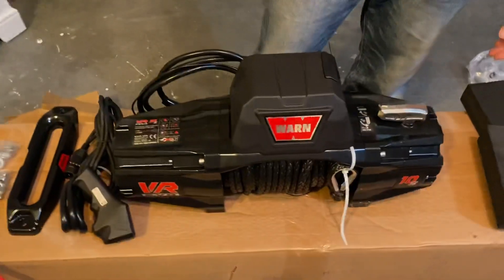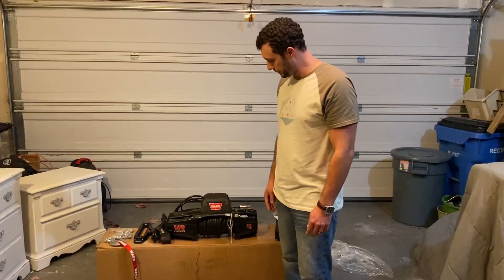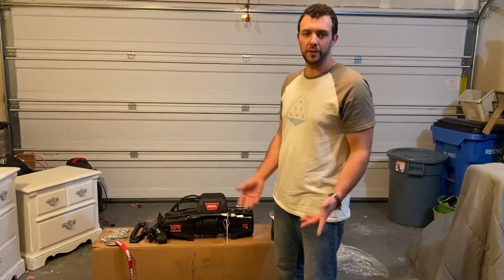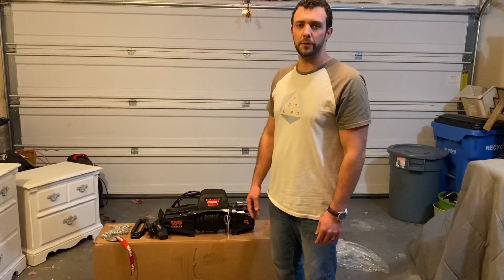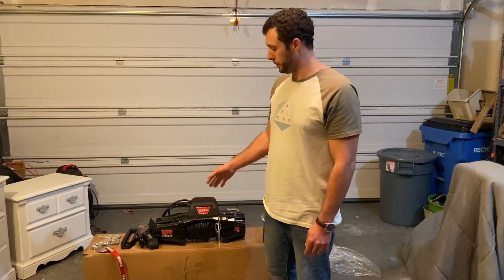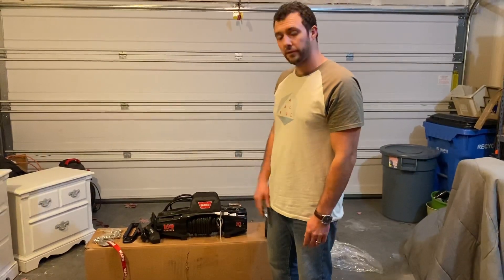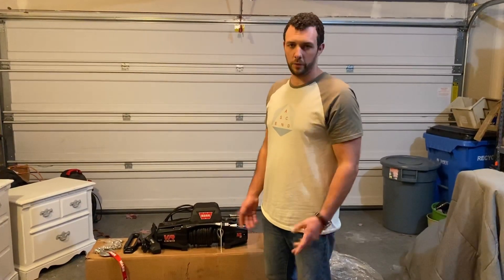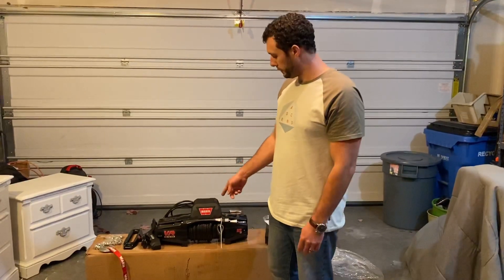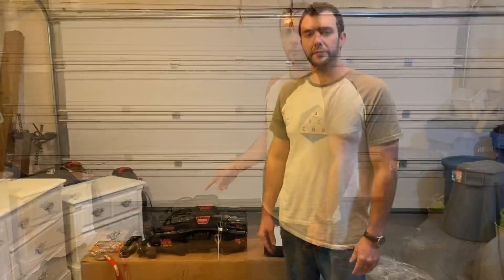All right guys, that's it for the quick unboxing on this. I wanted to do a quick review of my initial impressions. Like I said, there's not a whole lot of info on this yet besides Warn's promo video, so I wanted to show you guys what you get and go over some of the features. I do like the IP68 waterproof rating — that's nice. I like the synthetic line, the faster line speed will be nice, and I really like that wireless remote.